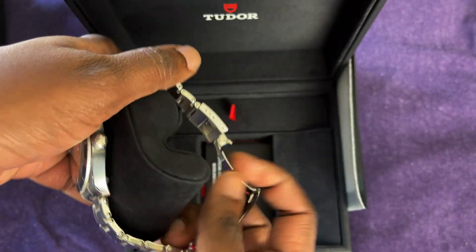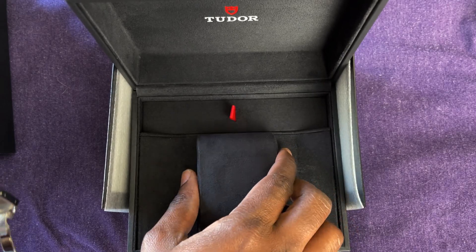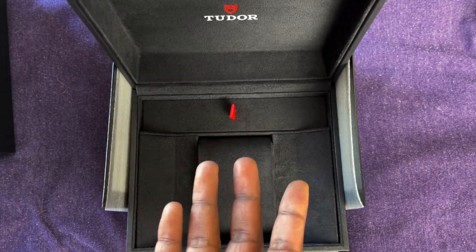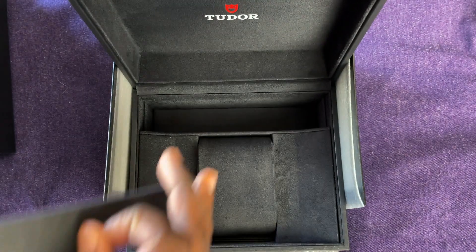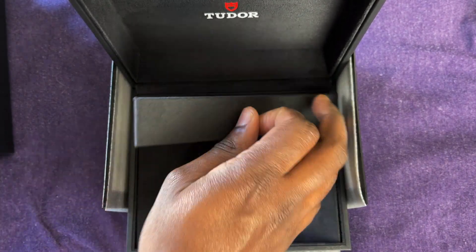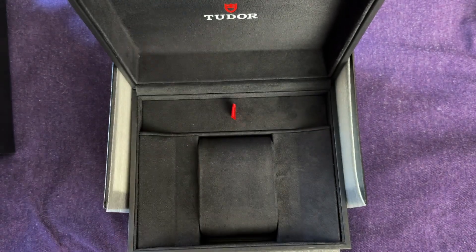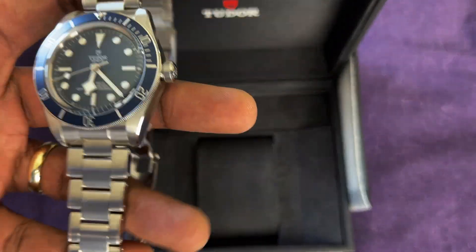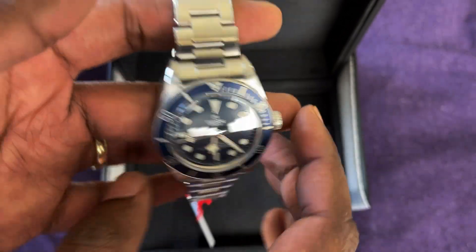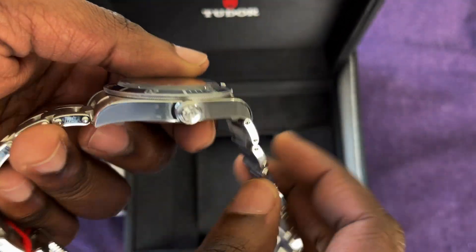The unboxing is really basic — we've done a lot of Tudors on the channel. There's nothing in here basically, just a spot for your spare links. There used to be a free NATO-style strap that came with the previous Black Bay, but that doesn't happen anymore. But here it is guys — there's a couple of stickers. Black Bay 58, really nice sized watch.